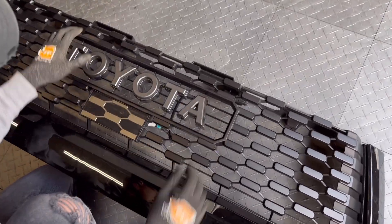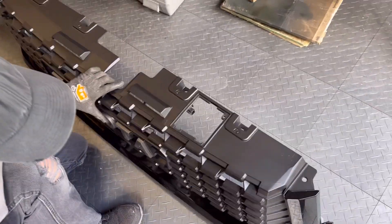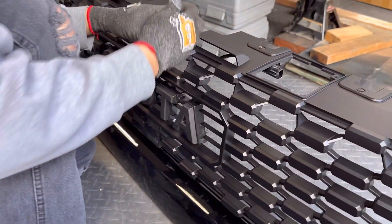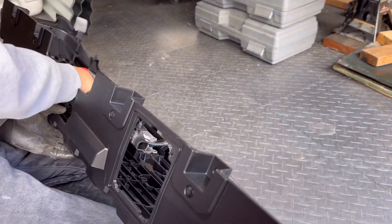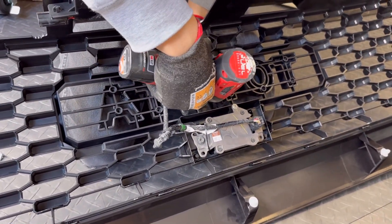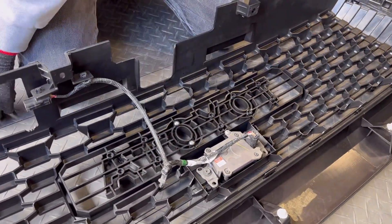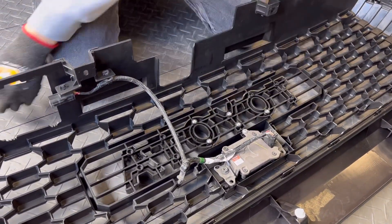Now go ahead and line up the Toyota lettering, and we're going to flip it upside down so that we can start screwing the emblems back in. There's going to be eight screws, so carefully drill it in — just be careful not to over-tighten or it will strip. Carefully do this and you should be good.